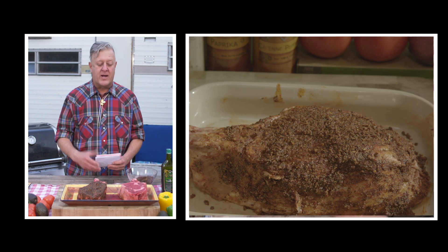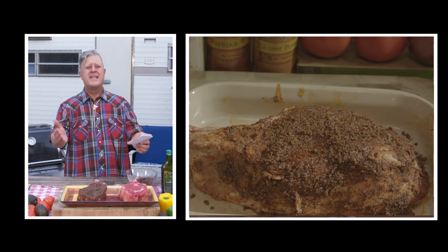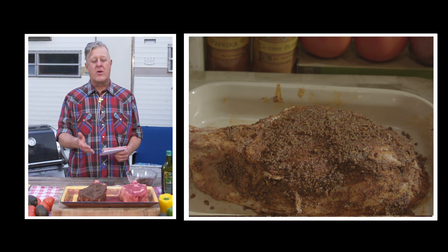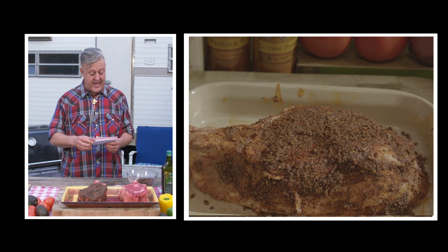Once you've finished the wet rub, you're going to let your steak sit for one hour and come to room temperature. Why? Steaks cook better when they're at room temperature — room temperature at the grill makes for a better cooking steak.